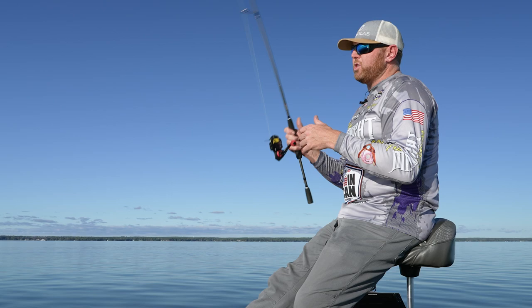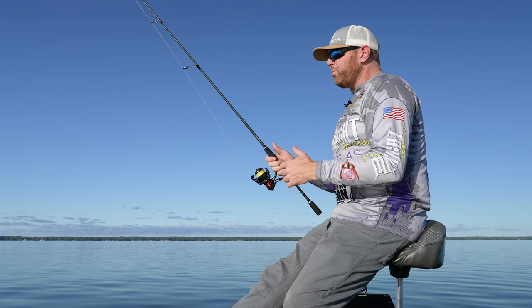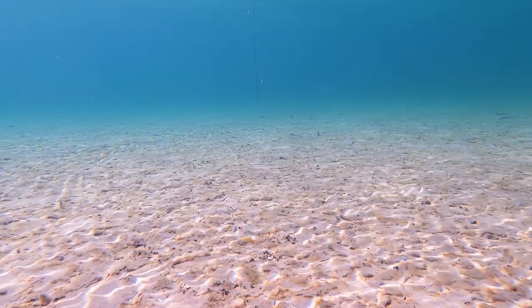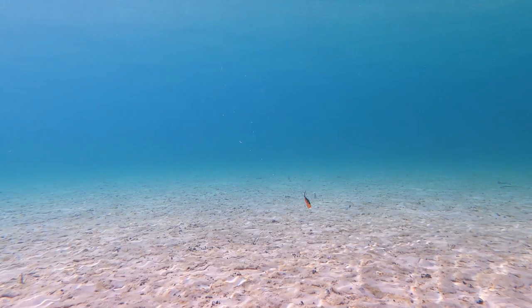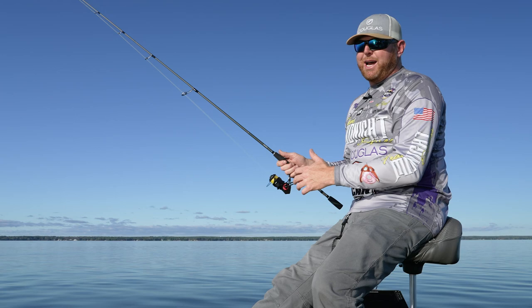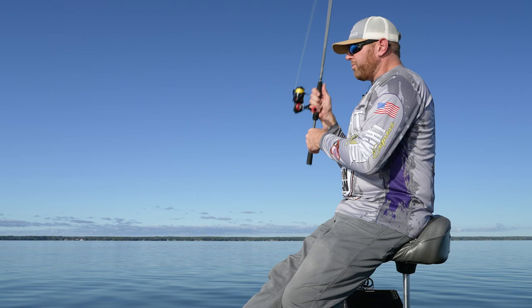Another thing we can do is really get it to rip — take that rod, use the backbone built into the blank, and give it a good pull. That'll get that bait to swim maybe a foot, foot and a half off the bottom. That sometimes attracts walleyes coming to see what's going on, what's dying, why that bait scattered. Don't be afraid to change up your cadence — go from short, slow, easy lifts to larger pulls getting it up off the bottom, letting it swim, and letting it do its work.